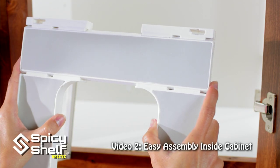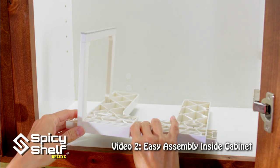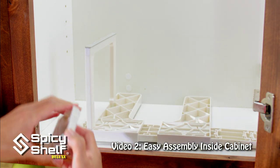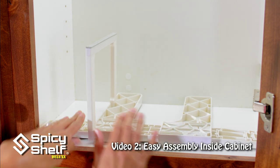Sizing your Spicy Shelf to fit your cabinet is a piece of cake. Slide your sides in, flip it over so it's upside down and backwards. This allows you to add the pieces that you need equally to each side. Snap them in place until it's just slightly smaller than the cabinet.